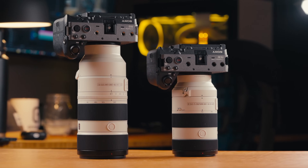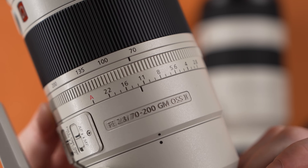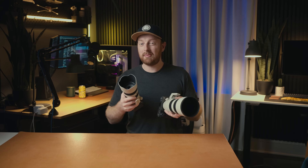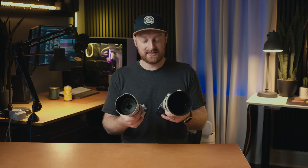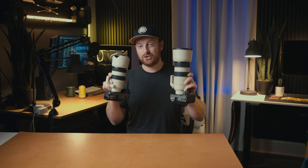The new Sony 70-200 G2 versions are now both available — the F4 and the F2.8 — but which of these lenses is the better buy for you? I had no idea, so I rented both of these from B&H. I've used them for about two weeks at work and I have a lot of opinions. After using these side by side and swapping them out, there are a lot of little differences that really do make a difference over a full day. In this video, let's go over whether you should get the F4 or the F2.8 G2.